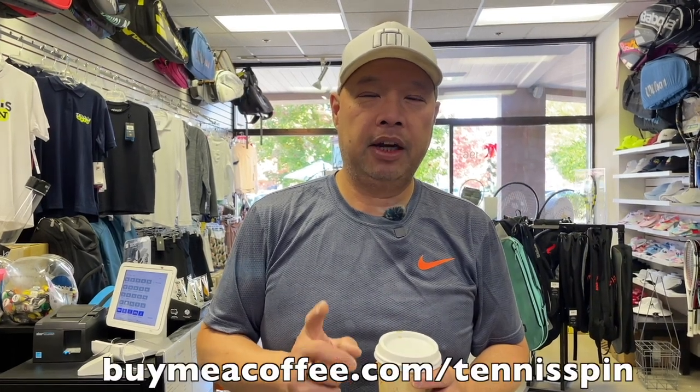Thank you for the coffee, Coach Ray. I've been watching The Crown — I just finished that fifth season, it was great. If you want to be my coffee sponsor of the day, the link is buymeacoffee.com/tennisspin. Thank you all in advance for the Joe. If you want to support the channel, super thanks is the way — link is below. I appreciate you, as Coach Lasso says.